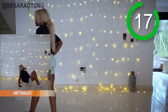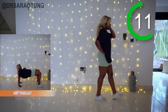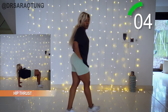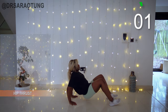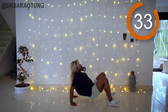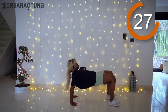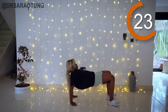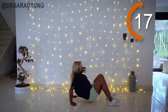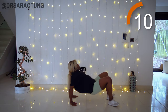Hip thrust is next. Thrusting up, squeezing the glutes, feet turned out a bit. Really squeeze at the top — you might hold it there for a couple of seconds. Looking straight ahead, squeezing intentionally — mind-to-muscle connection. Keep going, you can do it!